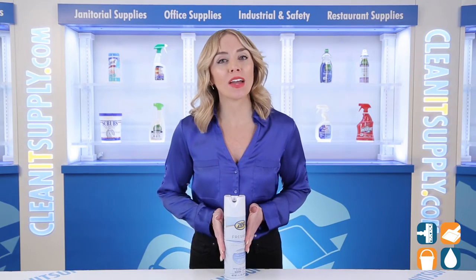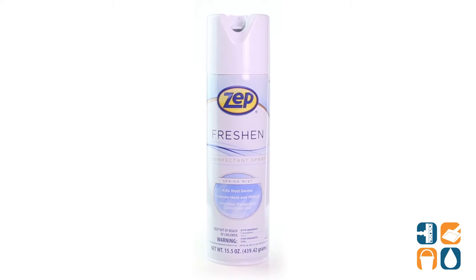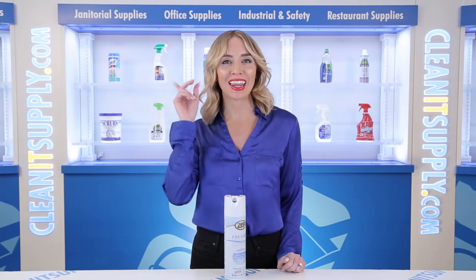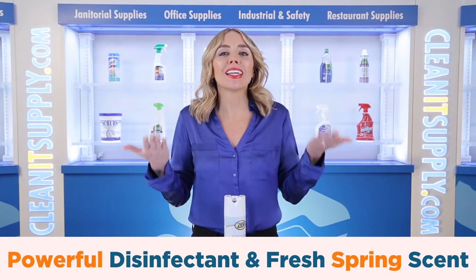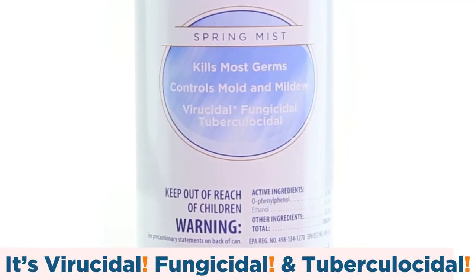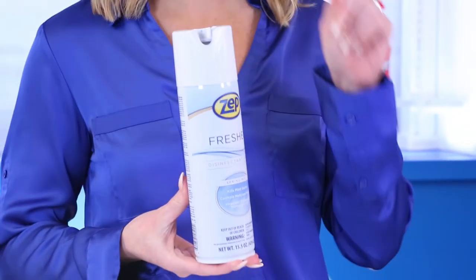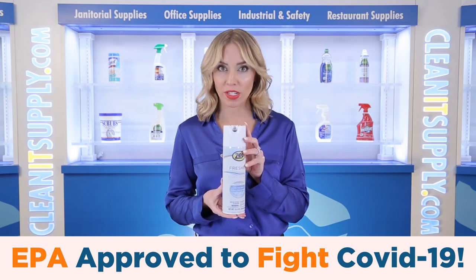Introducing the Zep 105-0017 Freshin Disinfectant Spray Spring Mist Scent 15.5 oz aerosol can. Let me tell you what it's all about. Disinfect the air you breathe and leave it smelling like a fresh spring morning. The ready-to-use disinfectant aerosol spray is effective for use against a broad set of viruses, as well as controlling mold and mildew. It's EPA-registered for use against the COVID-19 virus.